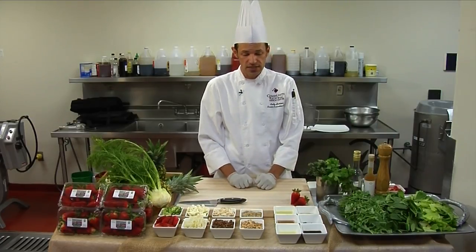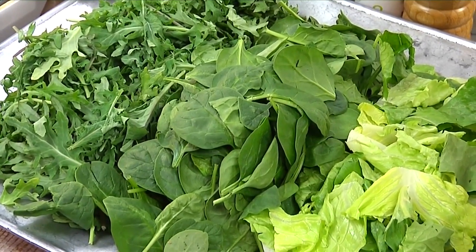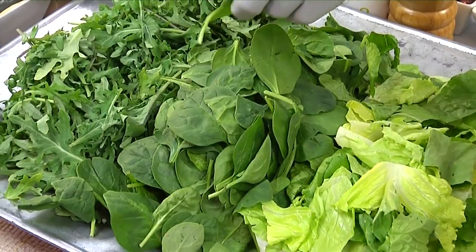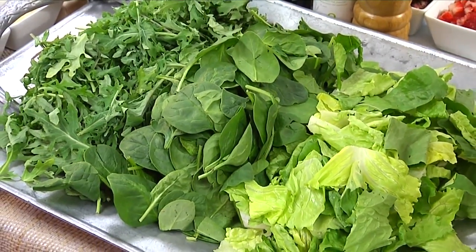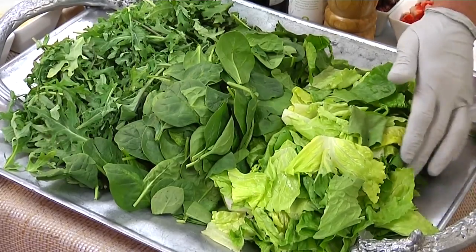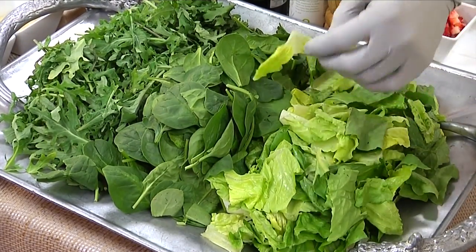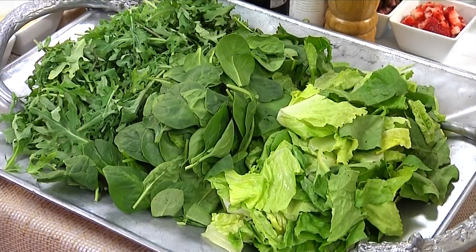We'll use some toasted local almonds. The lettuce mix, which is the really important part of this salad, is all local. We start with baby kale, some local baby spinach, and we'll be adding some crunch to that salad with some chopped hearts of romaine.